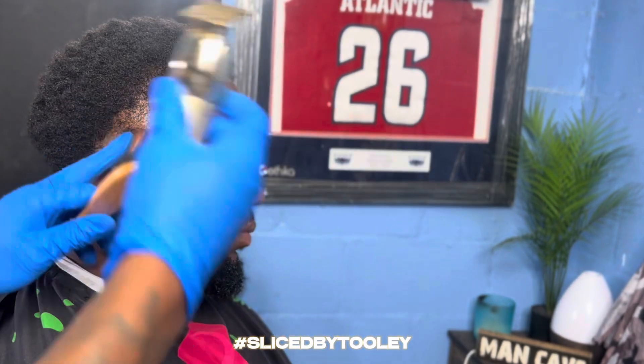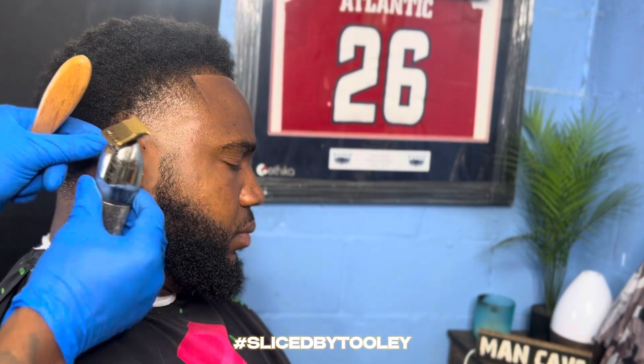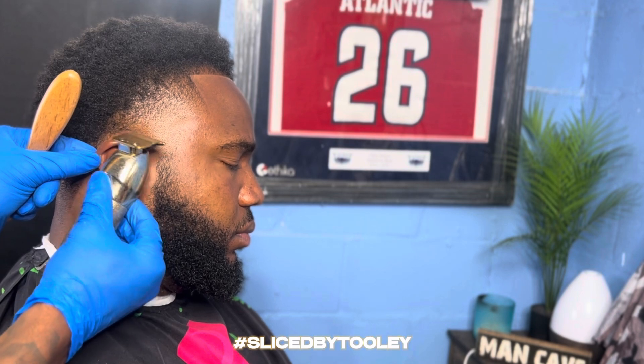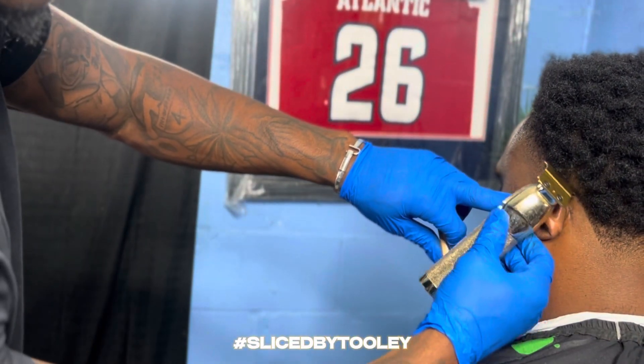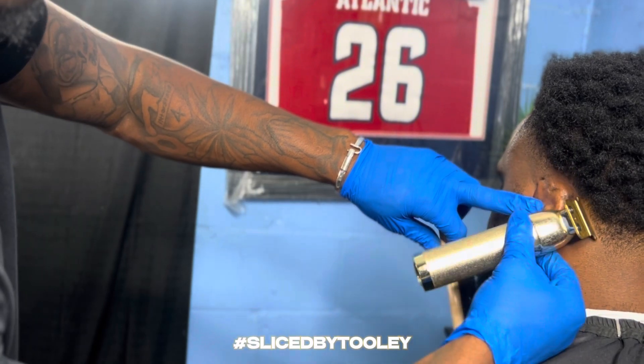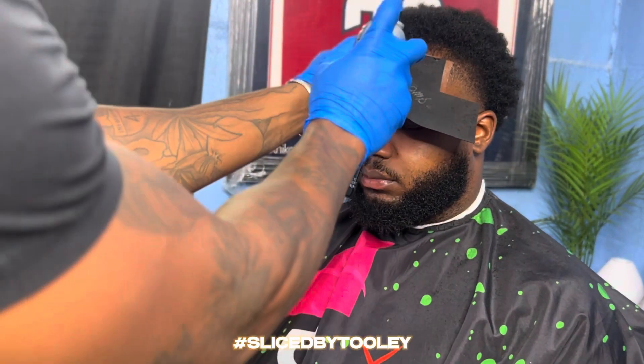So now we're going behind the ear, hitting the lines, making everything crispy and clean. Keeping everything sharp, everything clean. Now I'm applying the enhancements, putting them all the way in.